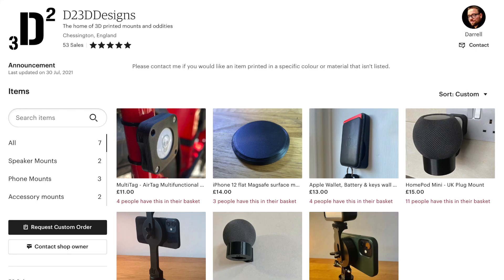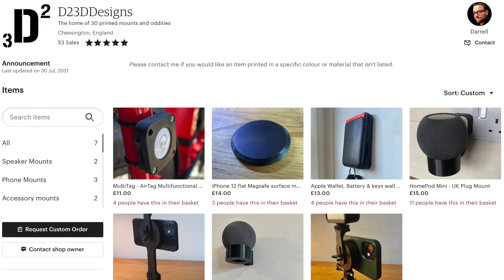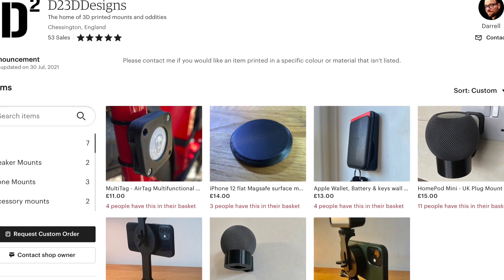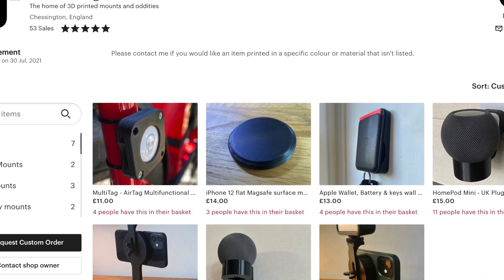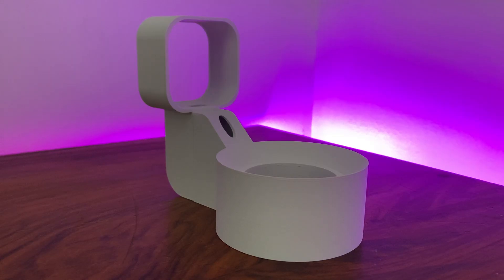And this is something that I really personally approve of. All of the designs on the D2 3D store are printed using 70% recycled plastic filament. So not only is the design of this product innovative, but the process from design to printing to postage is all streamlined with an environmental focus in mind — and that is something which I think really should be commended.